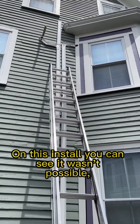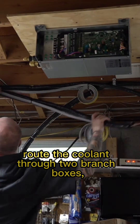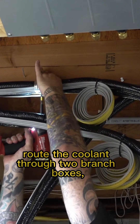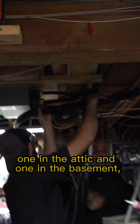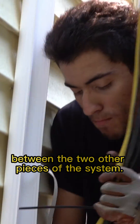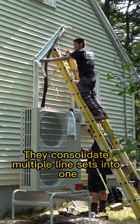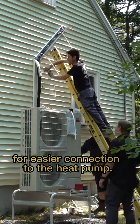On this install, you can see it wasn't possible, but on this one it was. Here we were able to route the coolant through two branch boxes — one in the attic and one in the basement — and then out to the heat pump. The branch boxes regulate the flow of refrigerant between the two other pieces of the system and consolidate multiple line sets into one for easier connection to the heat pump.